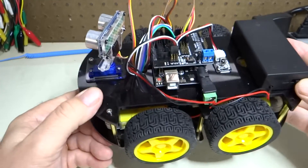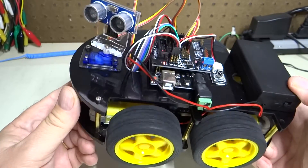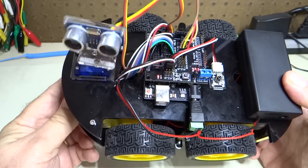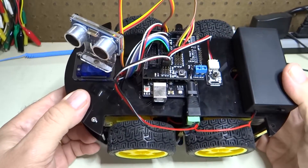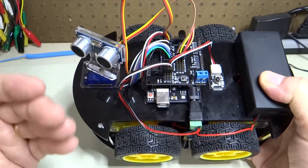We'll turn this on and see how it works. So you saw that when it detected an obstacle in front of the distance sensor,